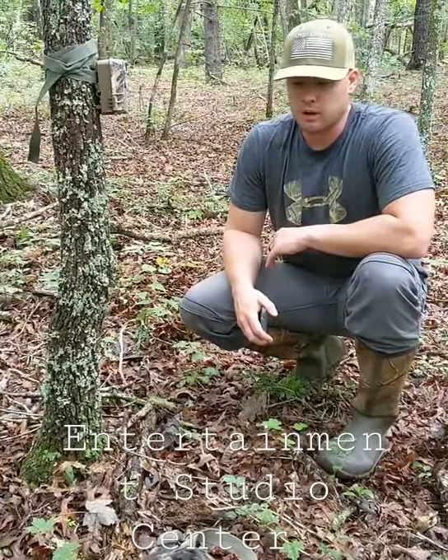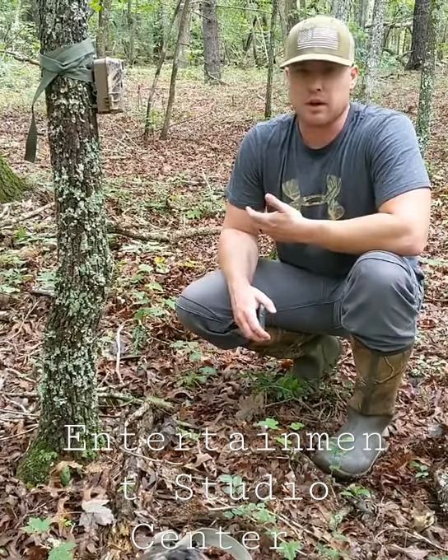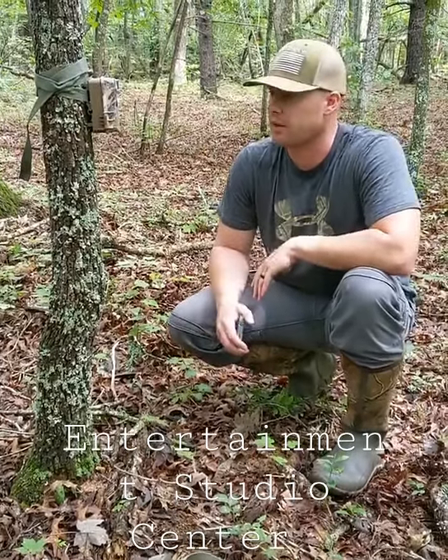One thing we're trying to do this time of year is make the transition to put our cameras on oak flats. There are some trails coming out. Cory's actually already done it — this is one of the first ones I put out.